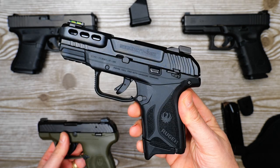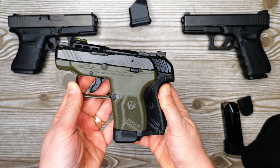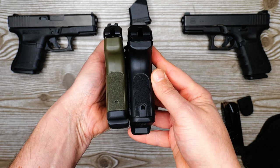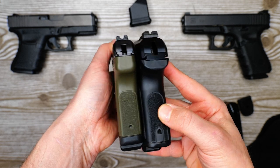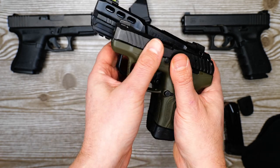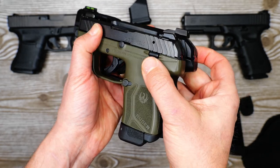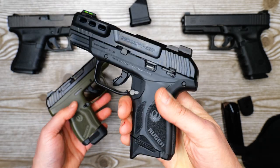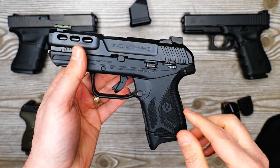A quick size comparison with the Ruger LCP Max — I've got the 12-round magazine on here for reference. With the pinky extension it's longer, but not by that much. With the 12-round mag you're getting 12+1, so 13 versus this 10+1. The Ruger Security 380 is going to offer a few advantages: much better velocity, a much better chance of expansion.